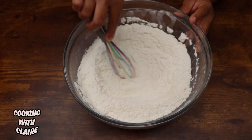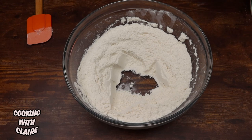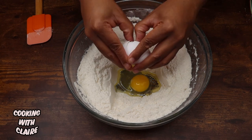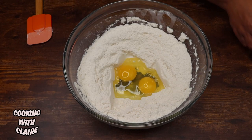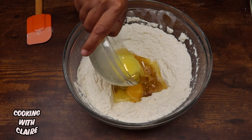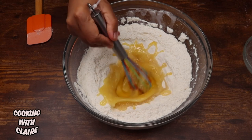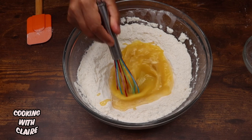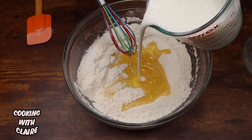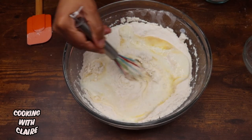Now you just want to put a well in the middle of your flour like that, and you're going to add in two eggs, two teaspoons of vanilla, and one-third cup of warm butter. Begin to mix this up in the middle of your well. Next, add in about one and a half cups of buttermilk — we're starting with that — and go ahead and mix that into your flour.